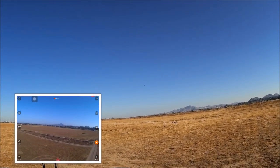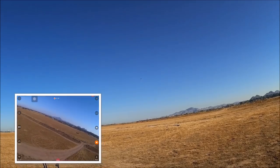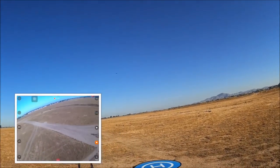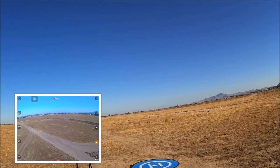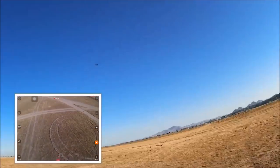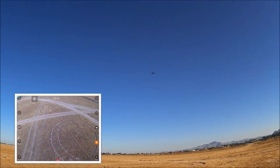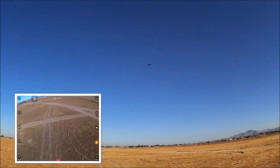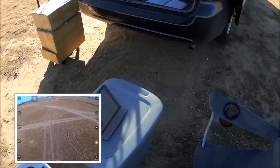The quadcopter has some distance to it as well. Let me bring it in and land. Not bad so far. Hopefully we took some photos in the air. We are still taking video.